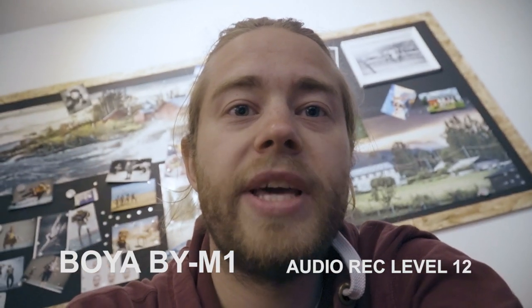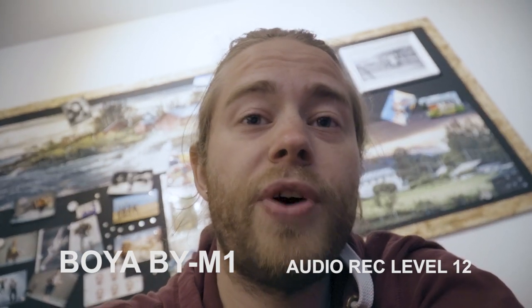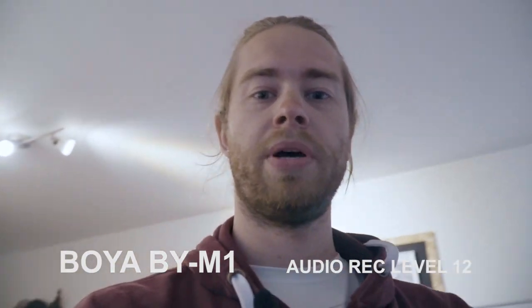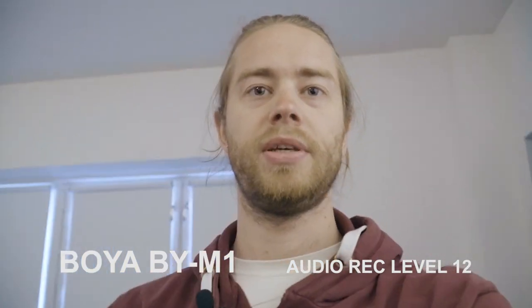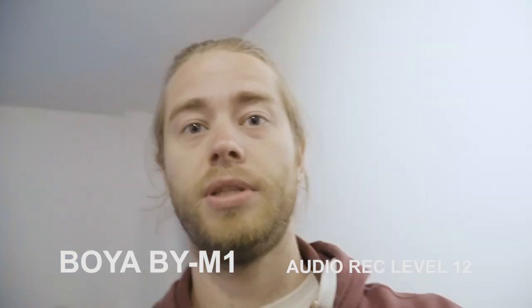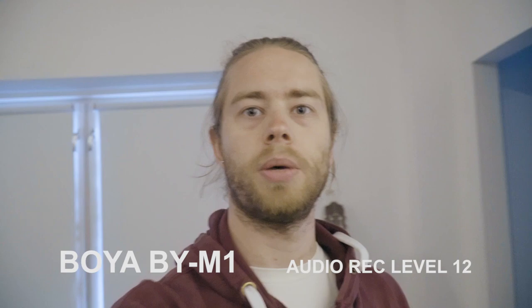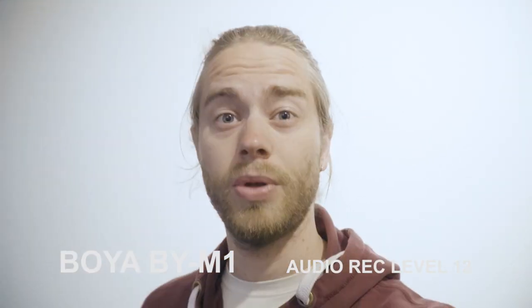This video was filmed with the A6400, the lens is 18-105mm f4 power zoom. The camera is on this Manfrotto mini tripod, which is actually a better grip for vlogging — if I'm holding the camera with this handle, I get a tiny bit further reach, and this makes a huge difference for vlogging. It's quite a smooth setup.